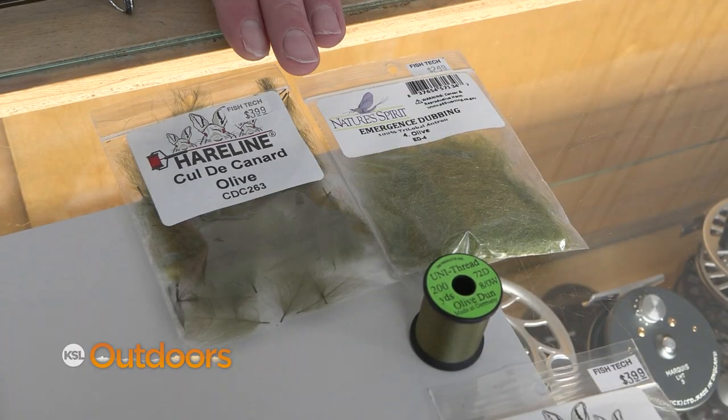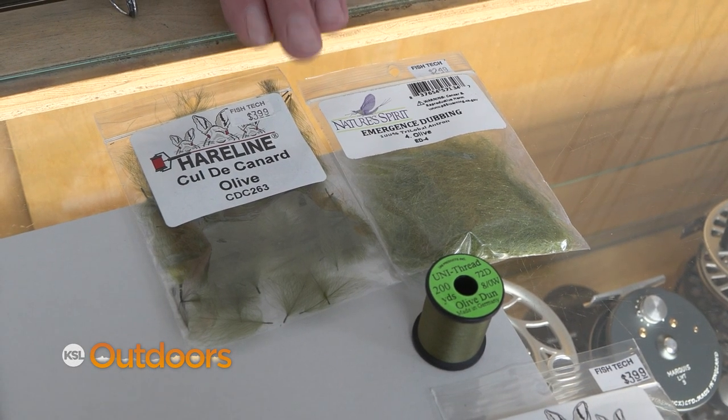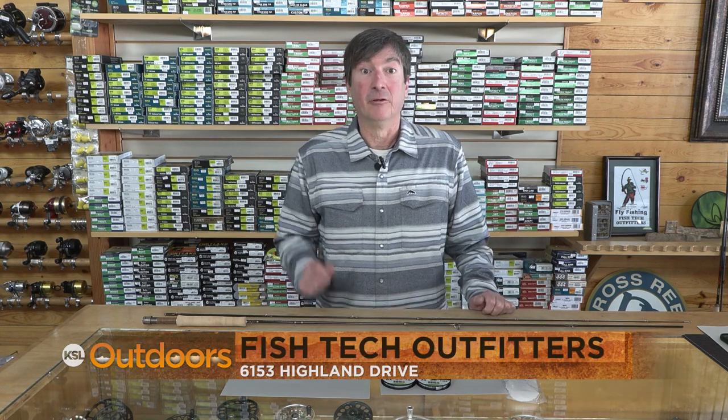Some of the blue wing patterns you'll see are very easy to tie. So if you'd like to tie your own and have that satisfaction of catching a fish on one of your own flies, come on and see us for that too. For these tips and more, come on in to Fishtech.